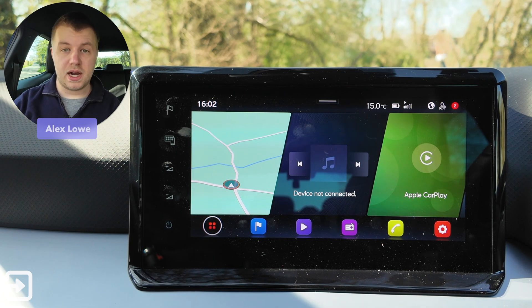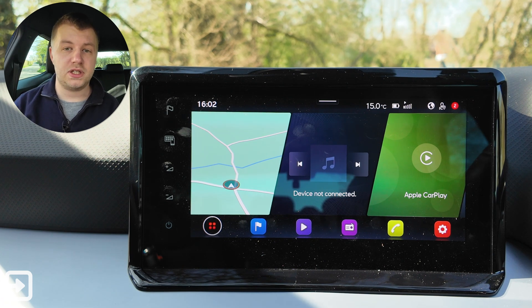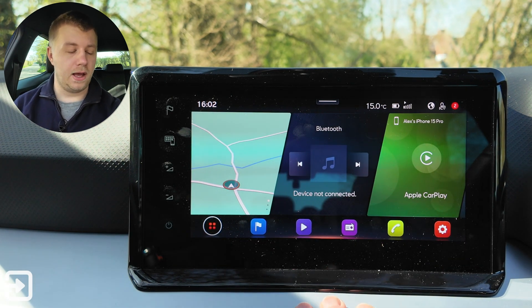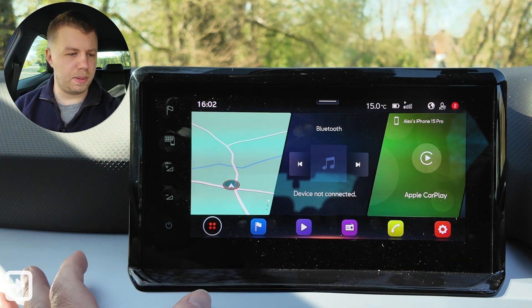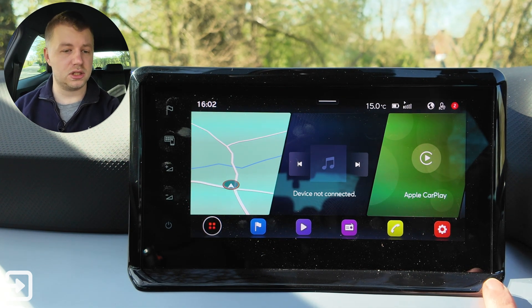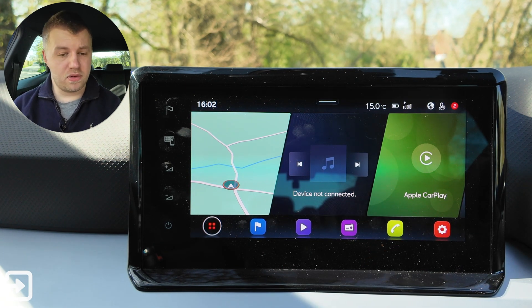Hello, welcome back to The Interface. My name is Alex and today we're going to look at the infotainment system on the 2025 SEAT Ibiza. This one's got around a 9-inch infotainment screen and it is all touchscreen based. It's got a fairly chunky bezel on it here, so a lot of black plastic which does have reflections and dust — not a massive issue, but it does make the actual screen itself look relatively small, which is a bit of a pain.